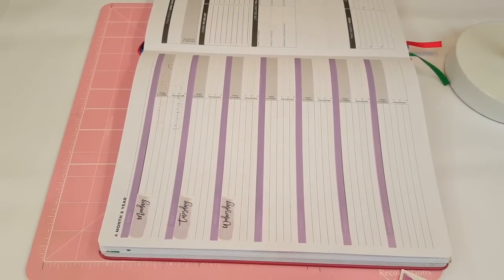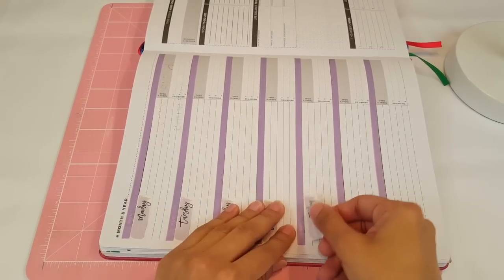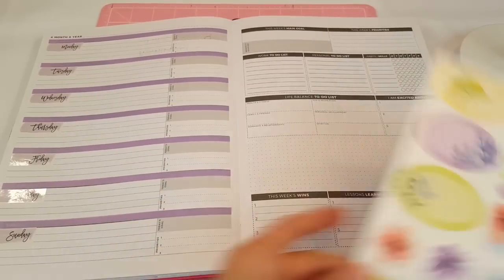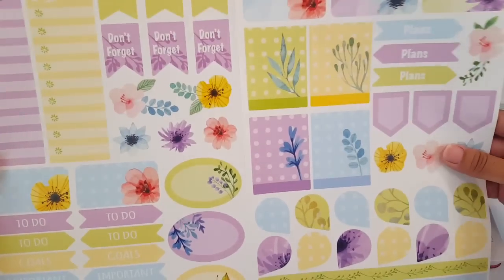This week I have quite a lot of videos to share with you guys. I got some PR mail and I have to do my Tutorial Tuesday as usual. Oh, that looks really, really pretty. It's an entire sheet — it's awesome.